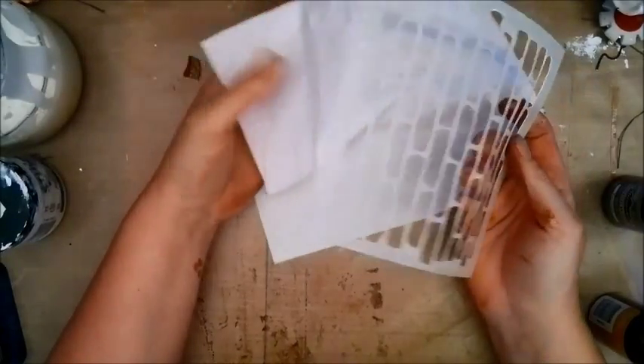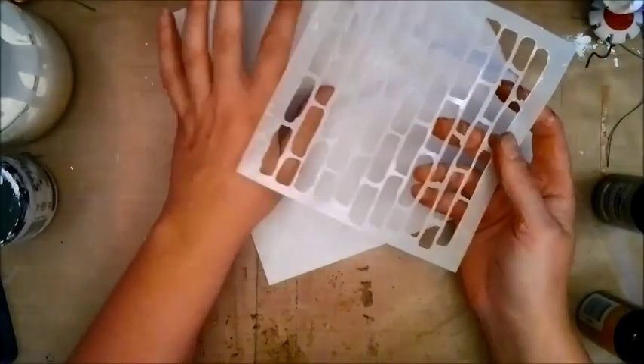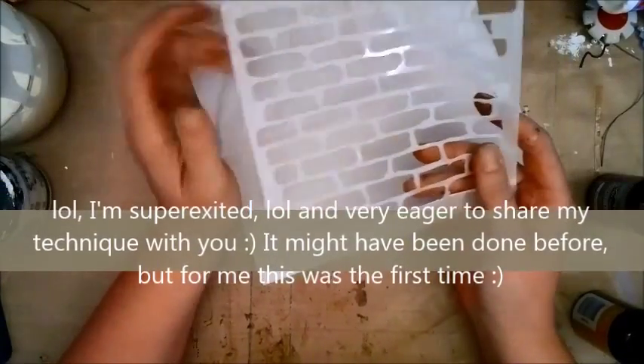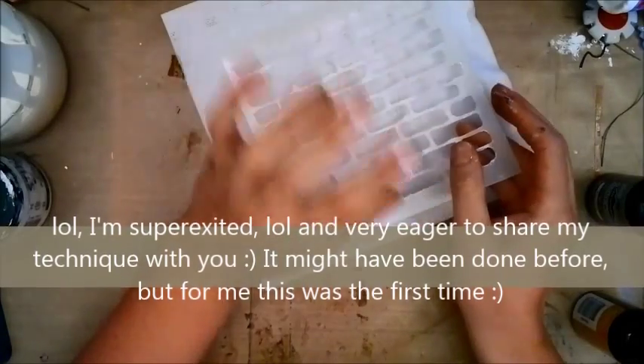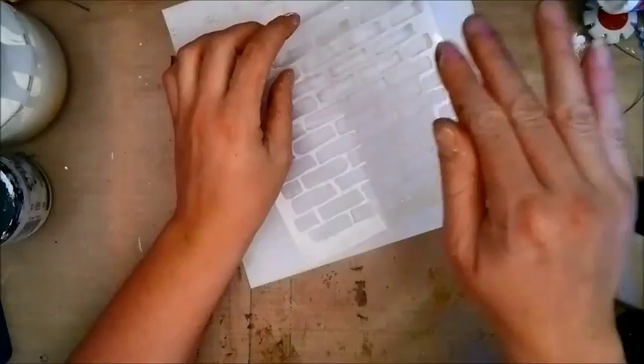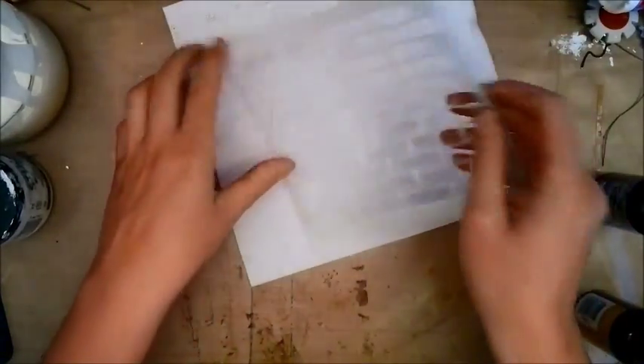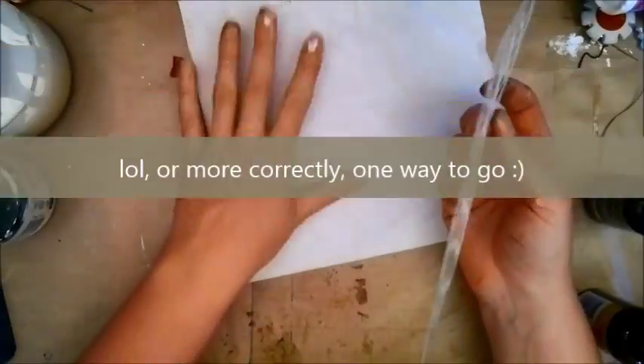Hi everybody, it's Linda and I'm back to share one of the coolest tricks ever for adding modeling paste to your textured surfaces. If you have frames with dents on them or boxes with dents and you want to add texture paste, this is the way to go.